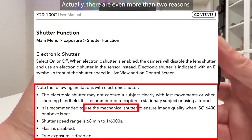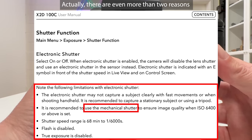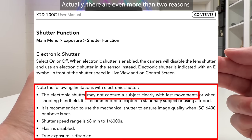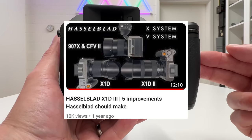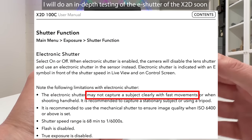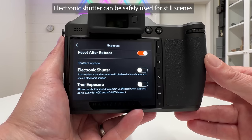First, at high ISO values, electronic shutter will not produce the same image quality as mechanical shutter. Second, even at very fast shutter speeds you will have rolling shutter effects — I demonstrated this in an experiment for the X1D Mark II, and the same applies to the 100-megapixel sensor in the X2D. Be warned: use electronic shutter only if you really need it. In most of my shootings, electronic shutter is switched off.